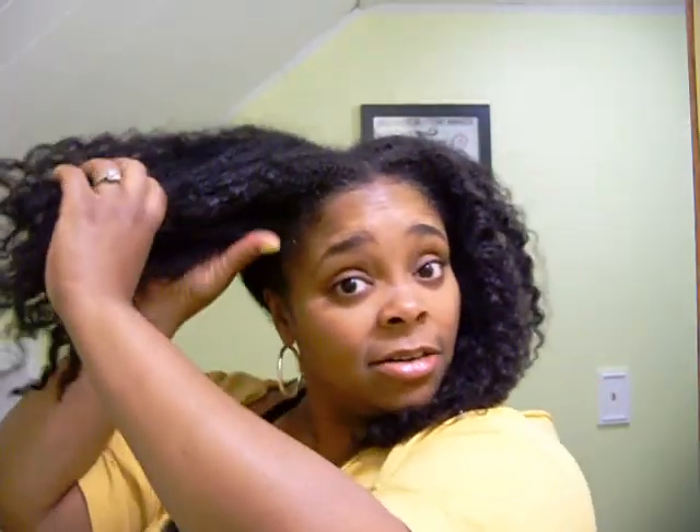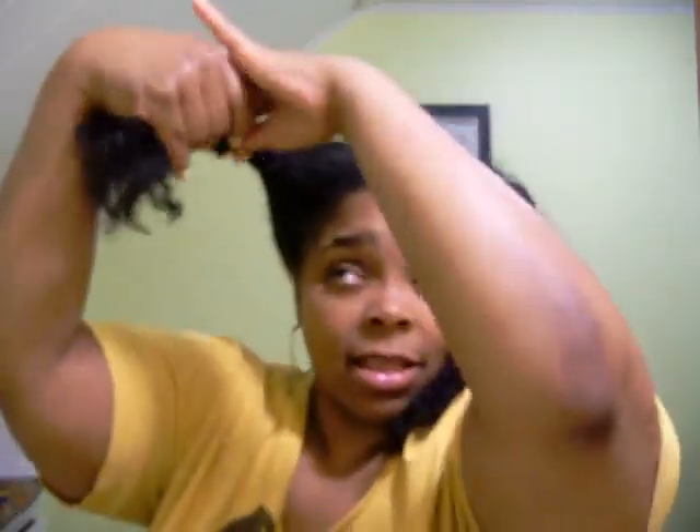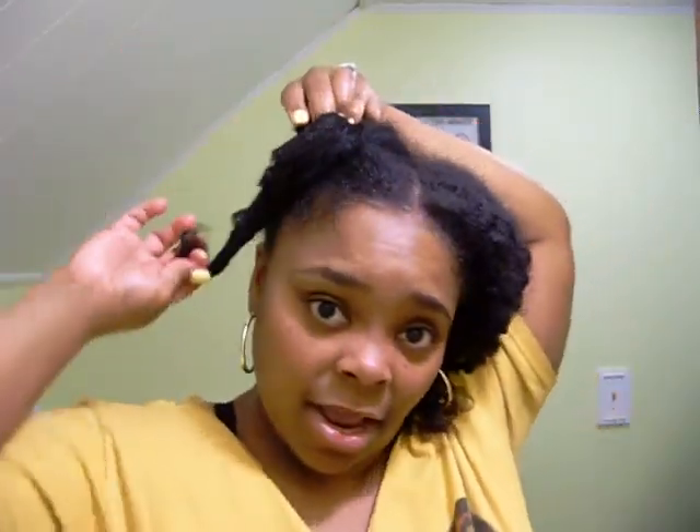I was about to go wash my hair but I wanted to show you what I still have — there's still definition. Let me show you what I do at night to keep the stretch. I moisturize with my leave-in spritz, put some gel in the palms of my hands, and just twist my hair and make two bantu knots — one on each side. I was so surprised that the definition stayed even after handling my hair.